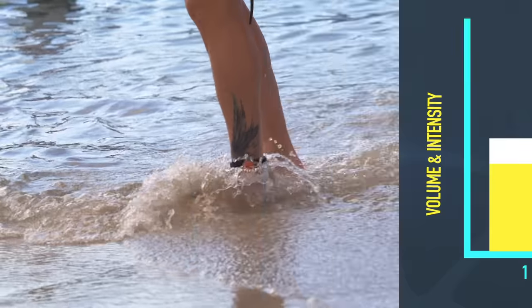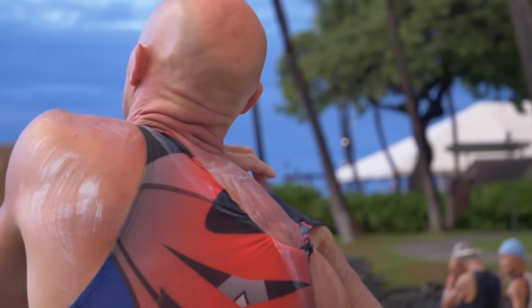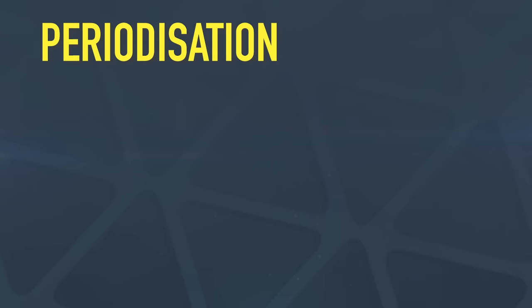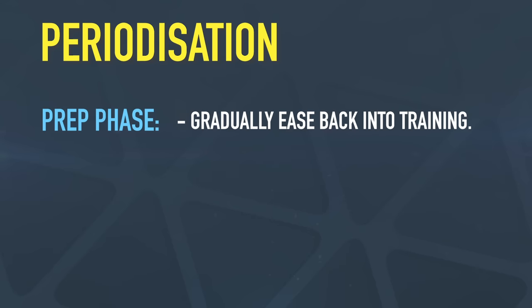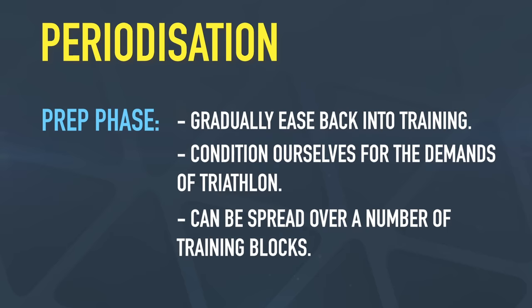With that structure, start roughly penciling sessions into your training program between now and the big event. Don't forget to block out any periods when you're away on holiday or with work. Once those blocks are in your training program, start thinking about what they're going to contain — this is what we call periodization. They'll consist of a prep phase, where we gradually ease back into training, get fitter, and condition ourselves for the demands of triathlon. This can be spread across a couple of training blocks if needed.